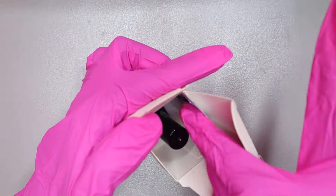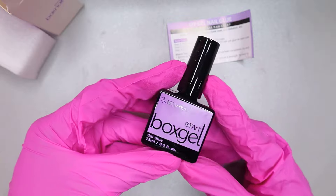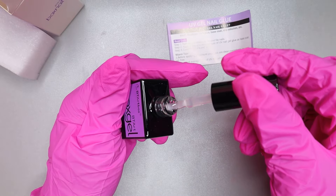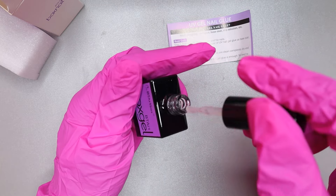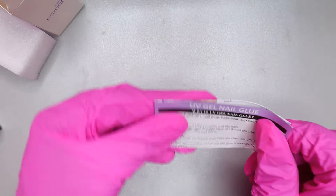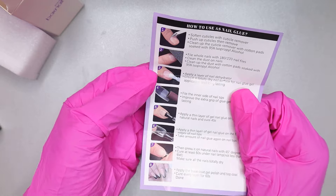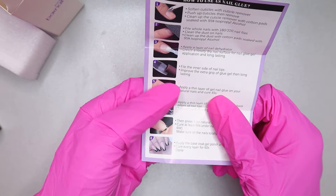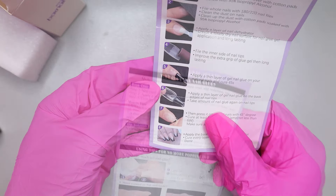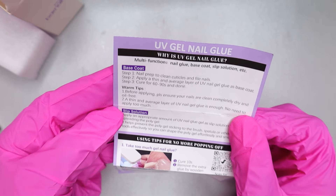Next in this very small box we get the gel glue — this is another important gel needed and it is a four-in-one gel glue. I'm not sure what all four functions are because I only saw three on the instructions. The instructions are very detailed. The four functions listed are nail glue, base coat, safe solution, and et cetera — but I really want to know what the fourth one is.